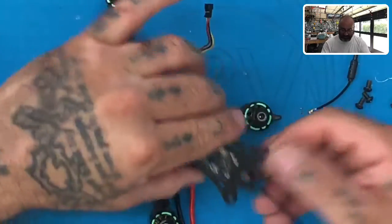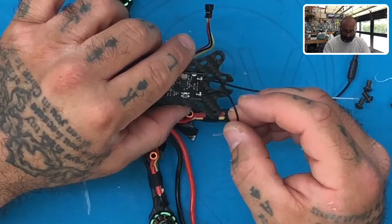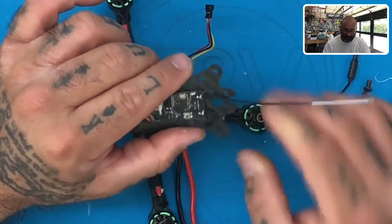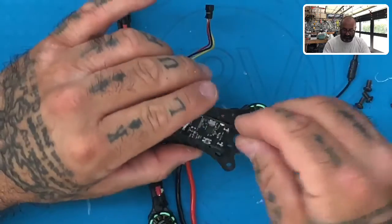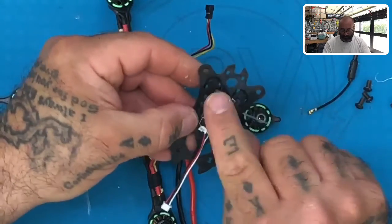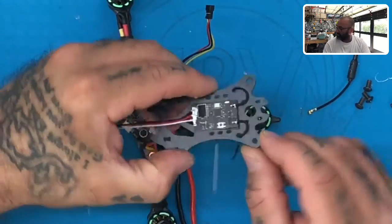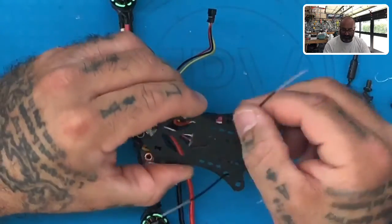Next, take your antenna wires and put them through the side slots right here — one will go here and one will go here, just like that. Don't pull them too hard, because if you pull too hard you're going to rip them right out of the receiver. Just leave yourself a little bit of a loop on each side. And if you flip it over, it should look just like this.